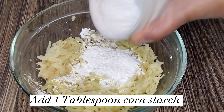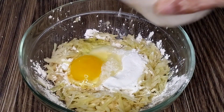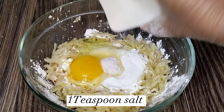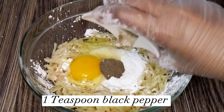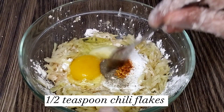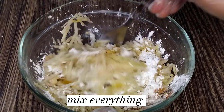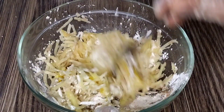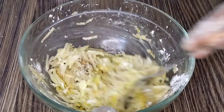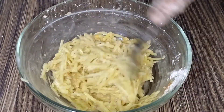Add one tablespoon cornstarch, one whole egg, one teaspoon salt, one teaspoon black pepper, and one half teaspoon chili flakes. Mix everything until it all combines with the potatoes.